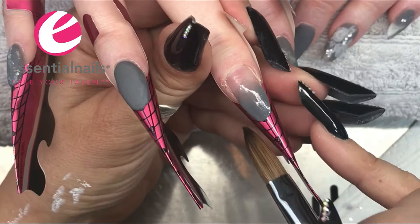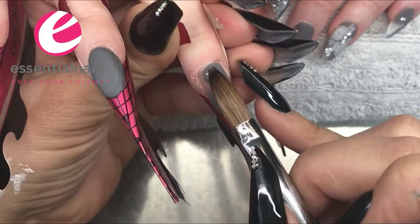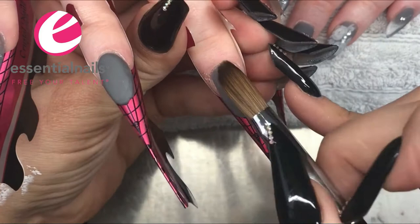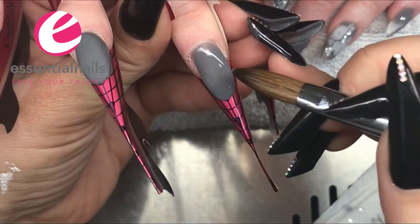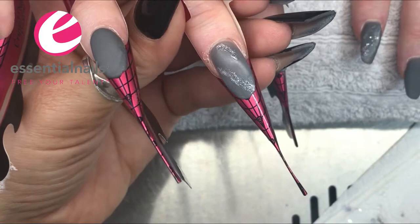The first bead of acrylic I've placed on the free edge I've pressed out quite thinly, because when encapsulating designs into the nail your biggest problem is making sure the nail is not bulky as a result of all the glitter, all the 3D work, and everything inside the design. The thinner the base and the thinner the coloured layers the better, because it gives you more depth to work with.